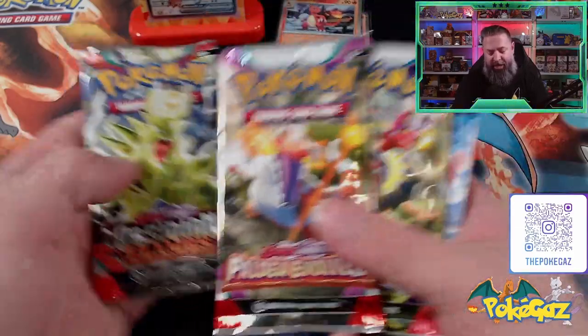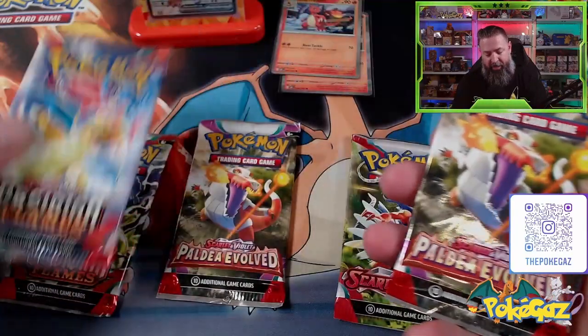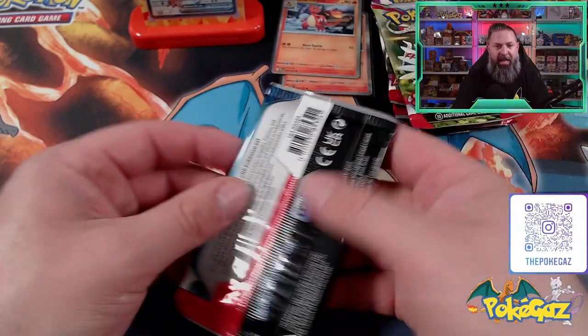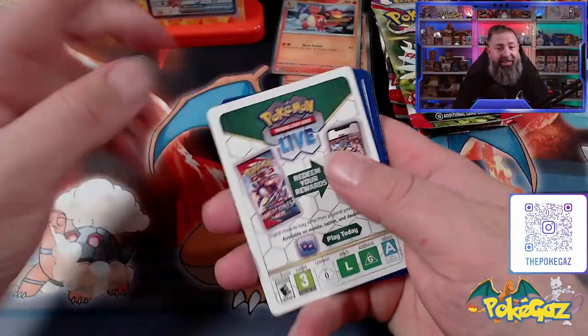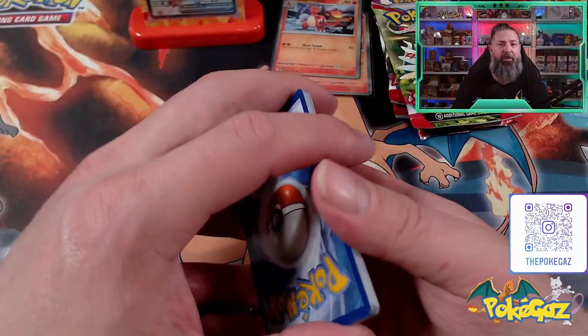We'll start and go in the order they came out in — we'll do the Scarlet and Violet first, Paldea second, and then of course Obsidian Flames. Let's get into them. We've got Scarlet and Violet — still haven't finished this set, got a few cards to go. The white code card does not matter. Flip it over — one to the front, and we're going to go with Lightning on this one.